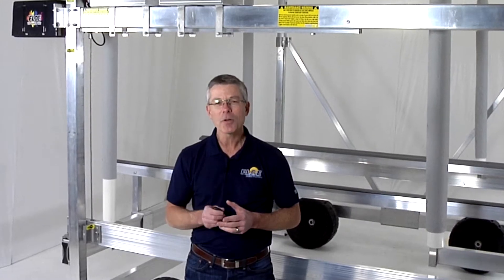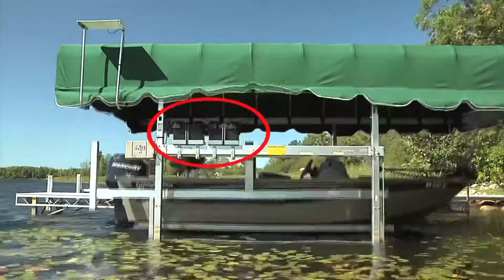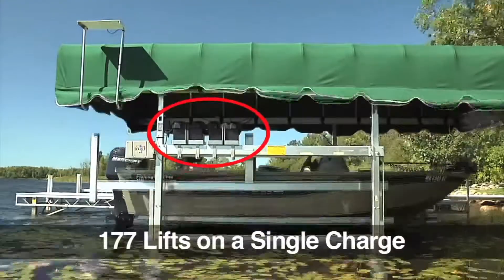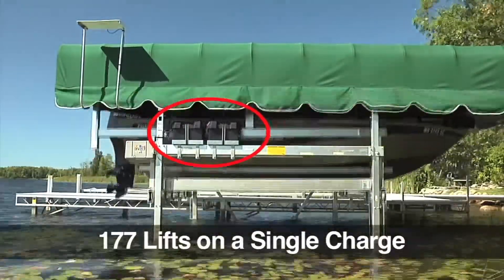The power transmission of a ball screw is extremely efficient, which means minimal friction and minimal power used. In fact, we tested a fully loaded lift to cycle all the way up and all the way down 177 times on a single charge.